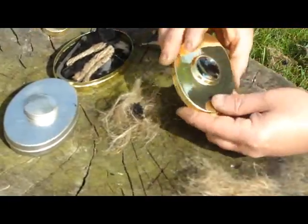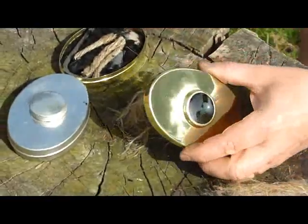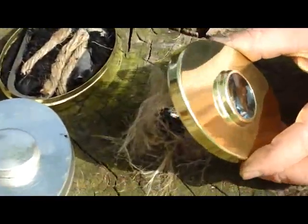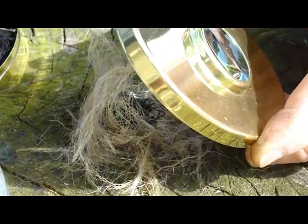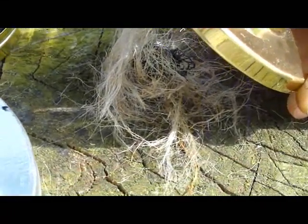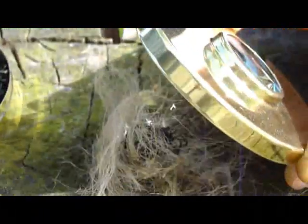And you take your magnifier and you hold it until you get a nice dot right on the char cloth. You want the smallest magnified dot you can get right on the char cloth.